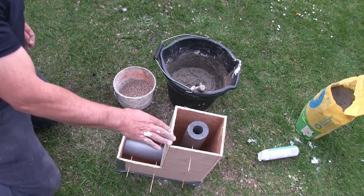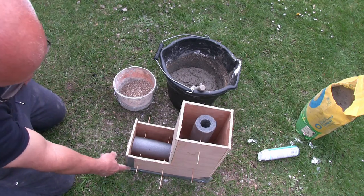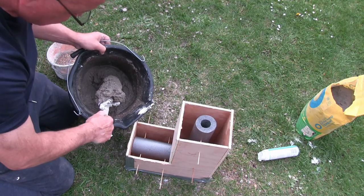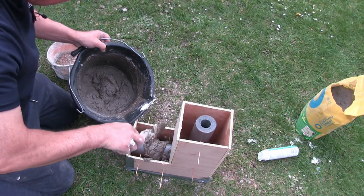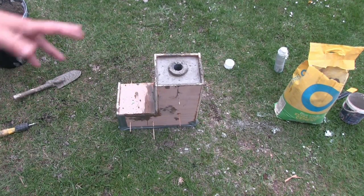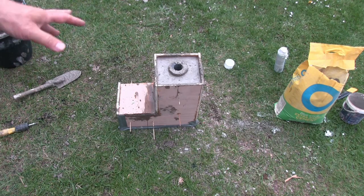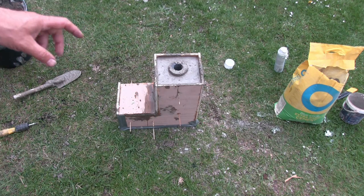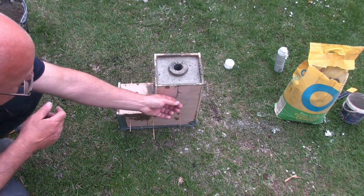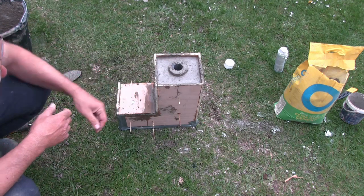So it's just a case now of filling the form up with concrete. I've put some duct tape around the bottom to try and prevent at least some of the concrete from escaping. So that's the mould filled, or nearly filled anyway. I'm going to find somewhere level to put this so we get a nice level top on it.